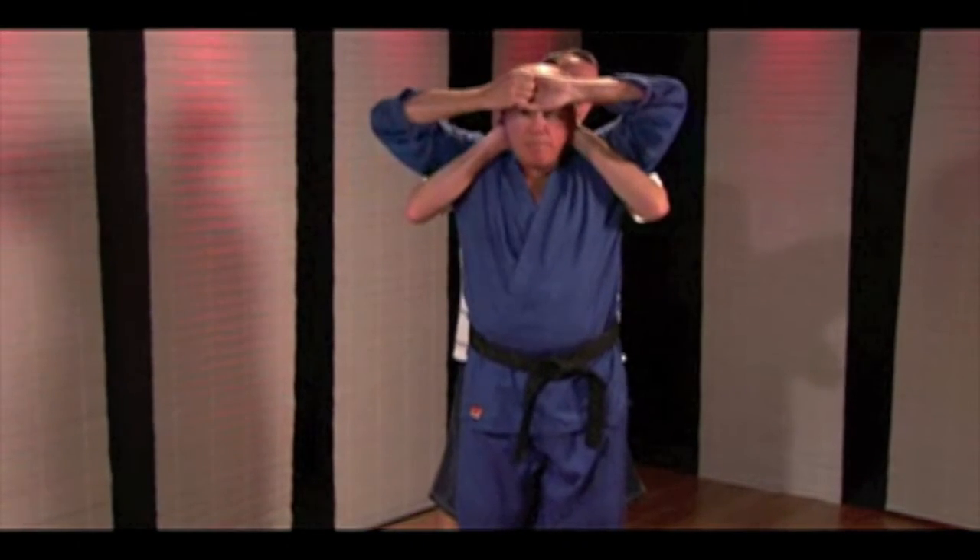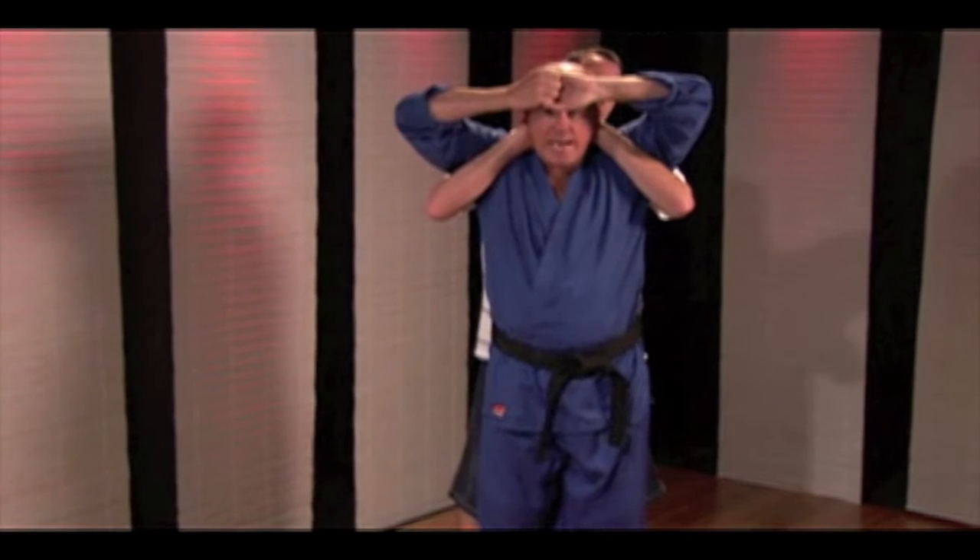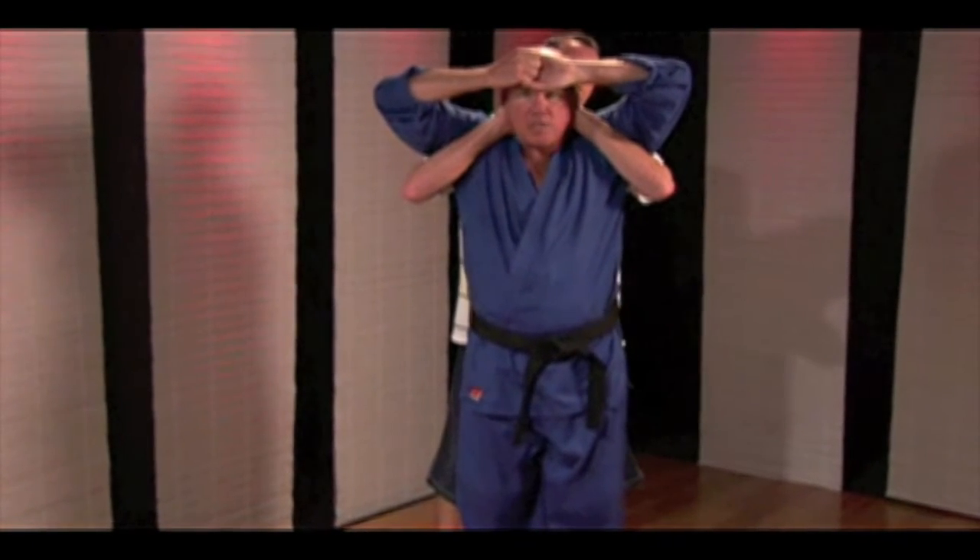First thing I want to do is protect my neck. I'm going to interlock my fingers and put them on my forehead. So now as he pushes down, I'm buying myself some time — I can still breathe.